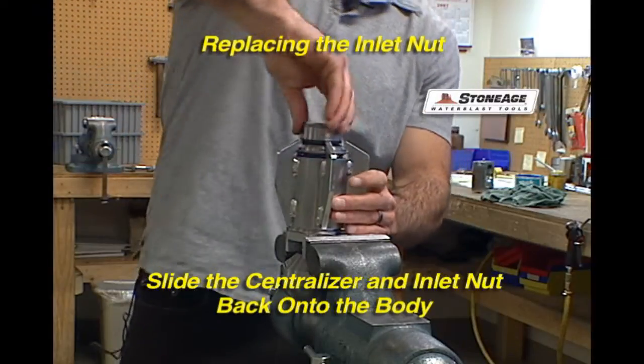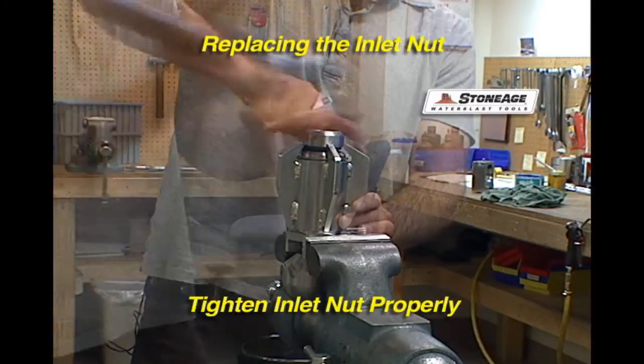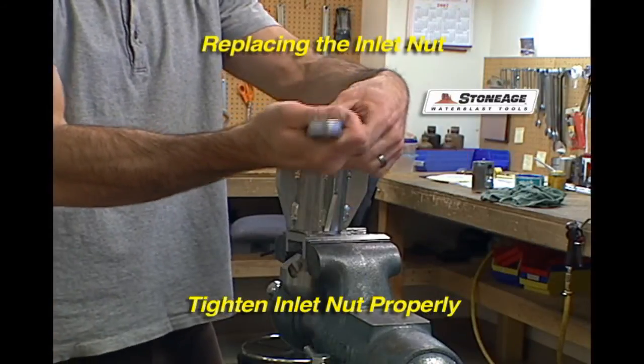Replace the centralizer, screw on the inlet nut, and tighten properly. It is important to note that you can check the fluid levels without removing the retaining ring.